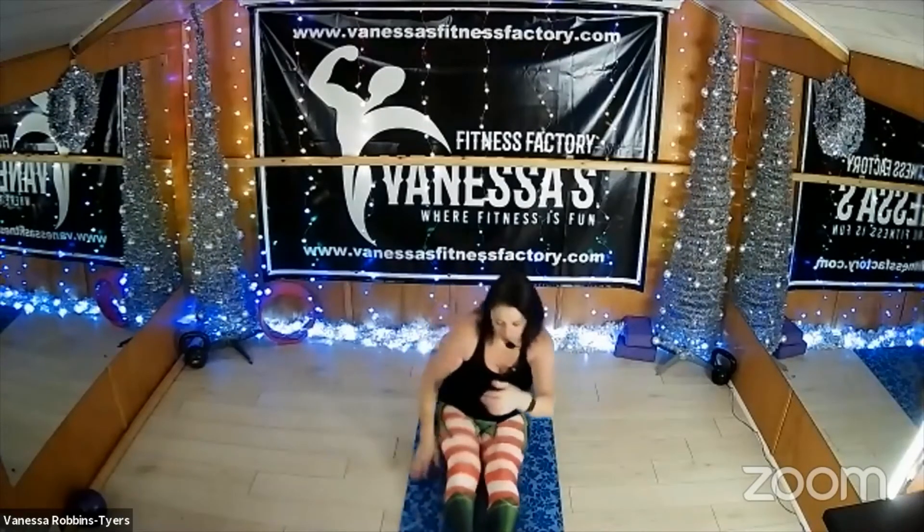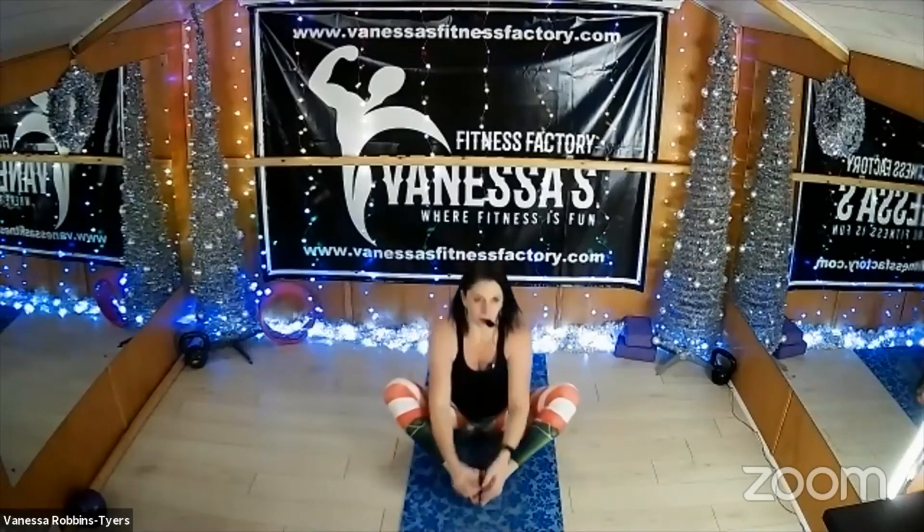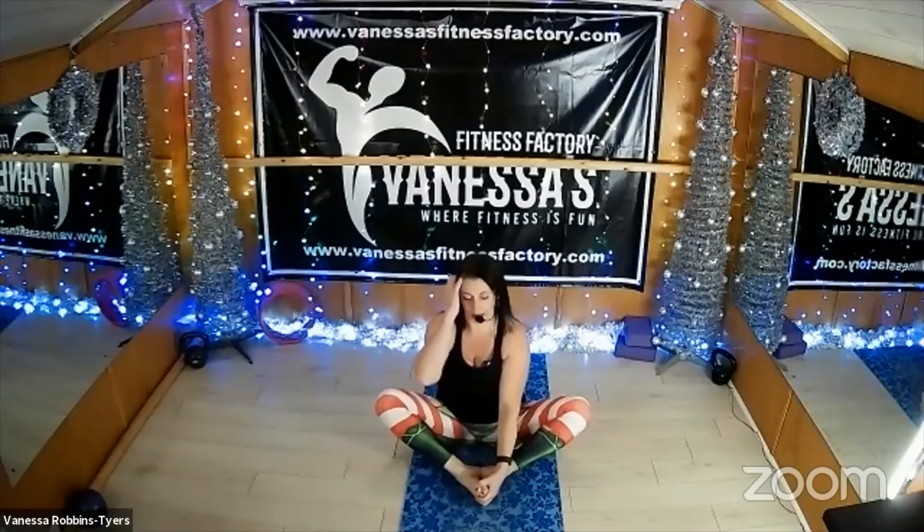Sit up again, find the bones in your bum, and bring your feet towards you. Hold onto your toes — we're into bound angle. Rock your bottom forward slightly so you're sitting right up as close to your feet as you can and just straighten through your spine. Lift up tall. As you're doing this you'll start to feel your legs stretching — you can bounce those knees slightly, that's fine, just do it for a few seconds and then relax into it. Stay nice and tall, lift your chin, lift your chest.